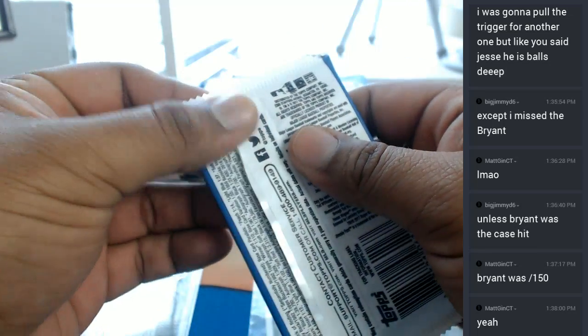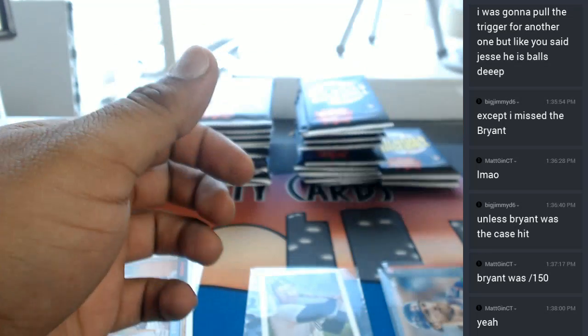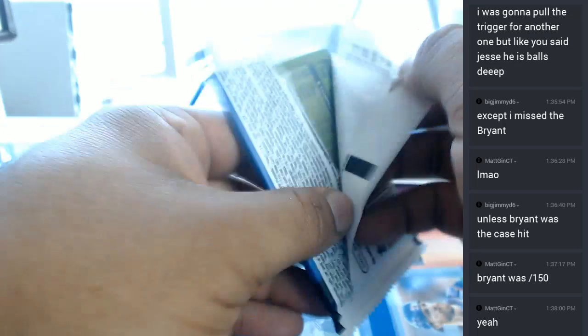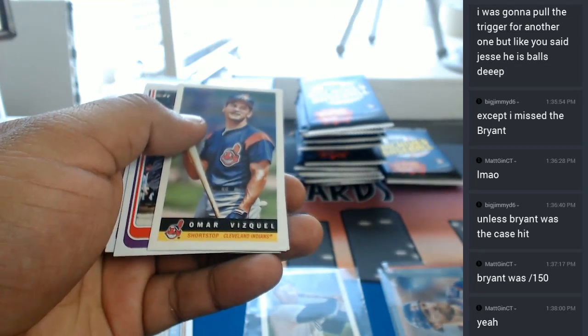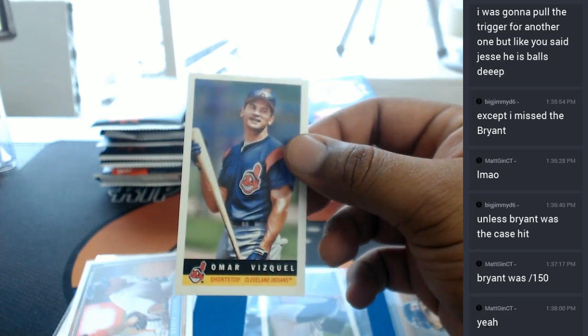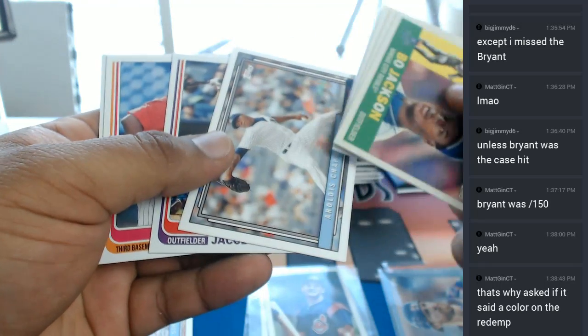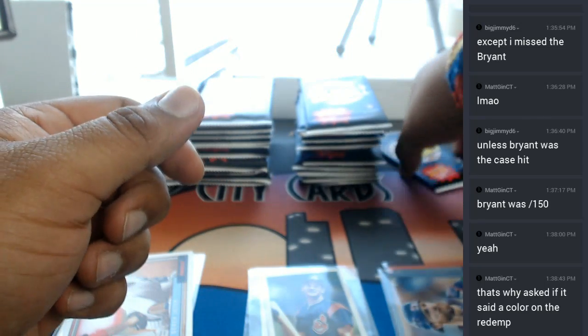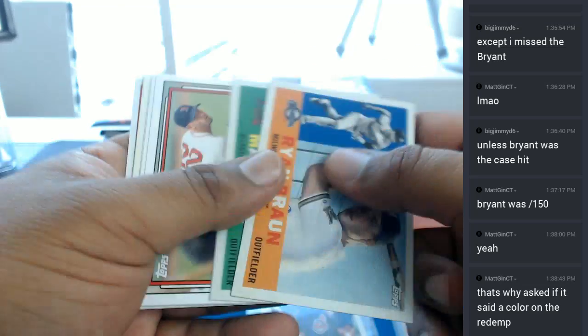Let's get it in. There's a Derek Jeter base in there. An Omar Vizquel insert for the Indians. What if there's like a Mike Trout auto in here? That would be nice too. Yeah, I know Matt G — it didn't say on the redemption though, so you had to go and do your research.